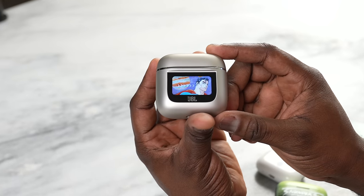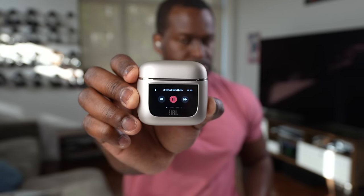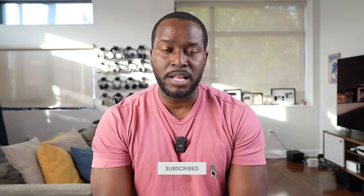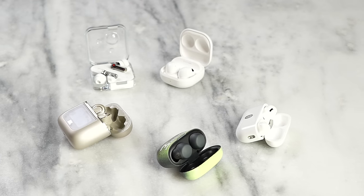You're probably wondering why a pair of wireless earbuds has a display on them and if it's useful. These are the JBL Tour Pro 2s and we're going to find out how useful that display is, how good the earbuds are, and how they stack up to the competition. If you're joining for the first time, hit that subscribe button — I'm Thunder E and we make videos like this so you can pick the best earbuds.